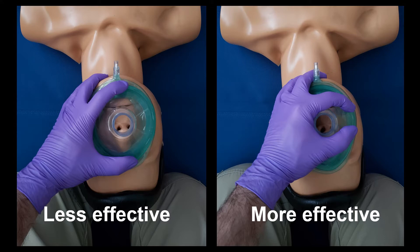Many images and videos of the EC clamp depict the C at the lower end of one edge of the mask. This does make a beautiful C, but it would be more effective to move your C higher up on the mask. This allows more uniform pressure over the mask, and for rescuers with smaller hands, it allows the thumb to be higher on the mask for a better reach for the E portion of the EC clamp.